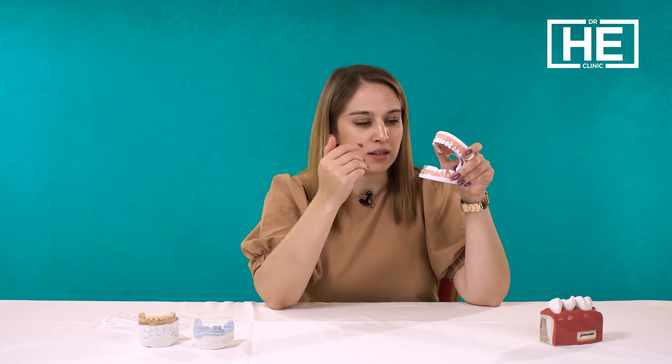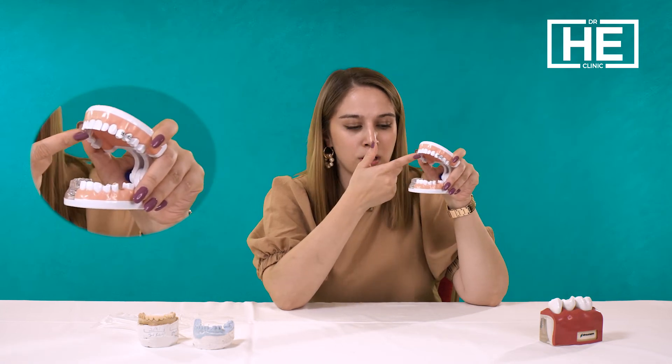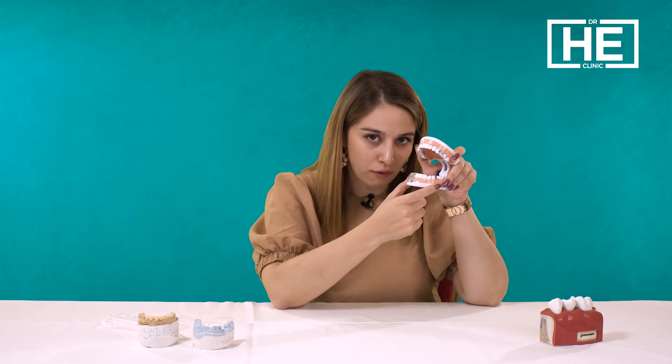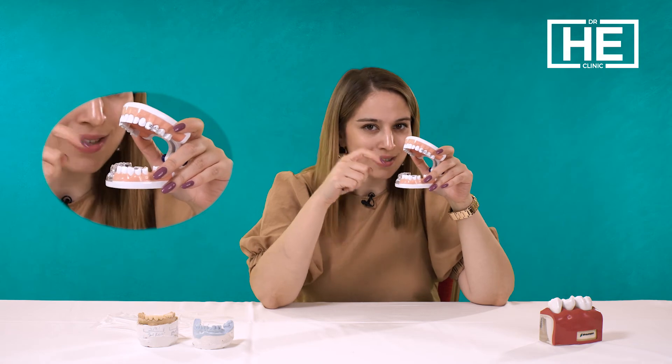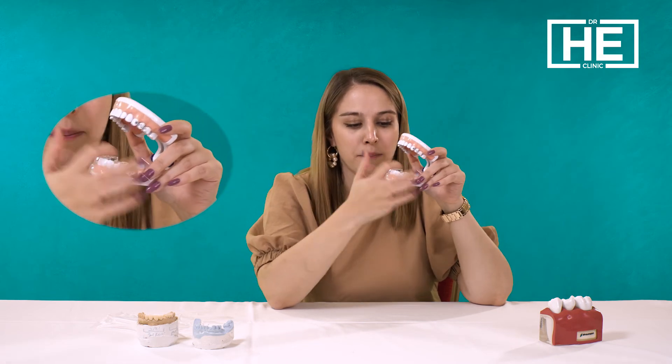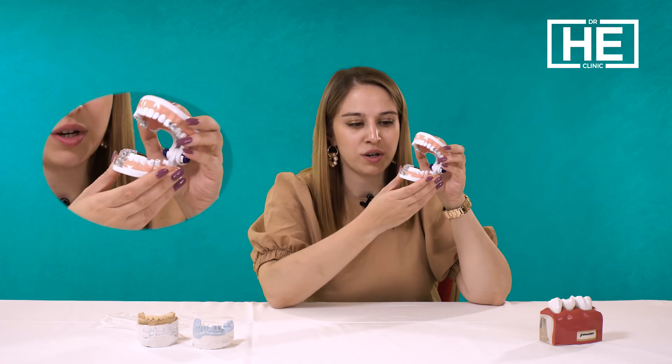For the all-on-eight dental implants, you are going to have eight implants on the lower jaw and eight on the upper jaw. With all-on-six, you will have six implants for the lower jaw and six for the upper jaw. The main thing for all-on-six and all-on-four is that the back implants are placed at a 45-degree angle to make them stronger when you bite.